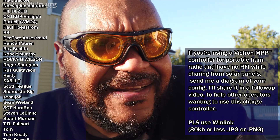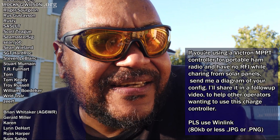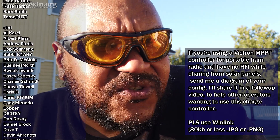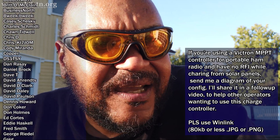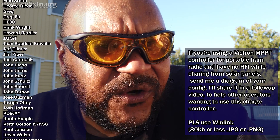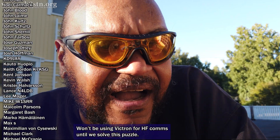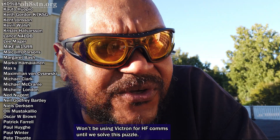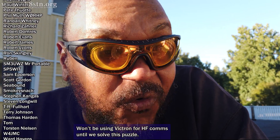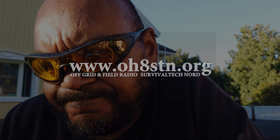So keep sending those suggestions in, comment, send your ideas in, and share your configurations so that we can solve this as a community. Other channels, reach out if you want to test and prove me wrong — please go for it. I hate to say it, but I'm not going to use any Victron controllers right now, though I will continue using them for testing. I'm going to use them at my home for other off-grid needs, but not for radio communications. That's about it for now. Thank you.